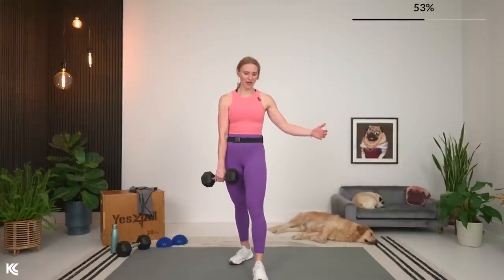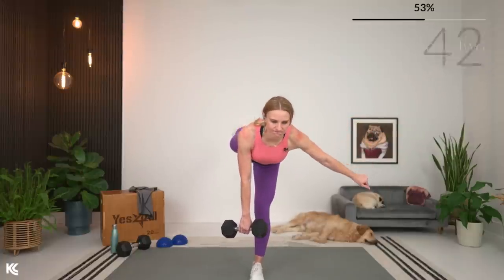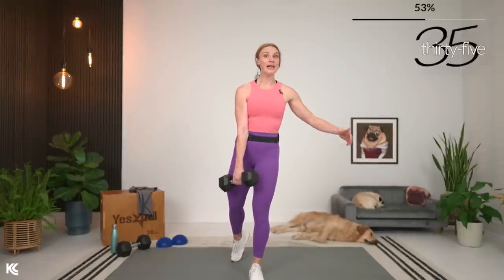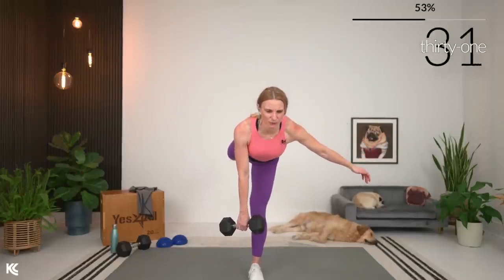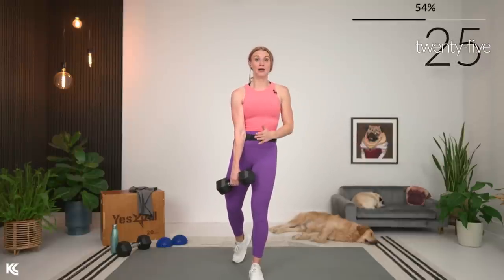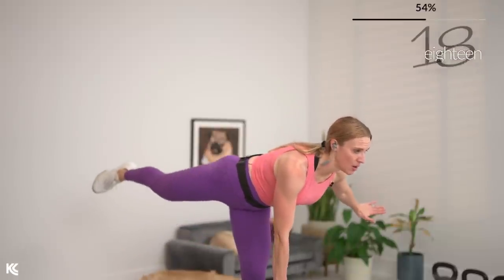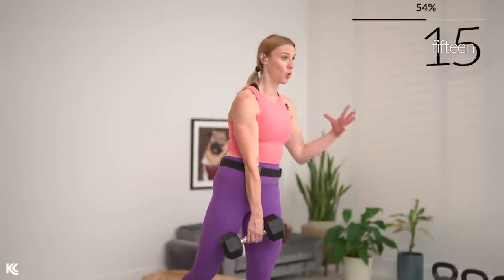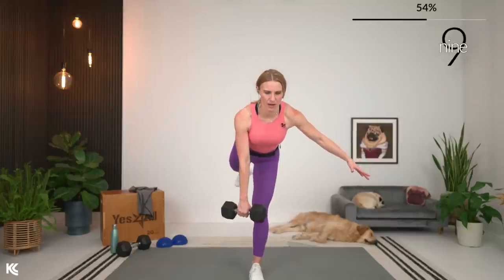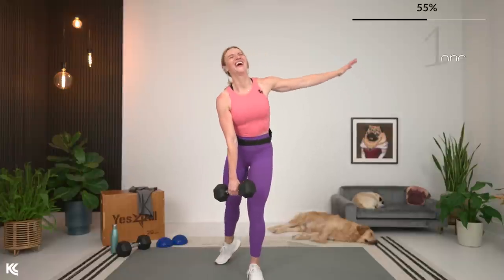This is such a good exercise because of the unilateral work — we're really targeting just that one side, all of our weight goes on that side, and we're working balance as well. You can feel those stabilizer muscles activating, as well as the core coming into play. Keep your focus to make sure form and full range of motion are spot on — it's more the quality of your reps than the quantity.